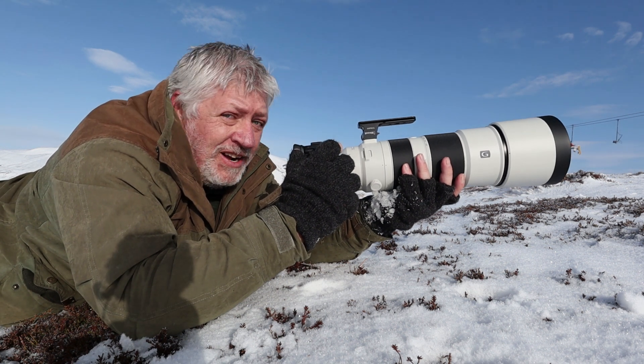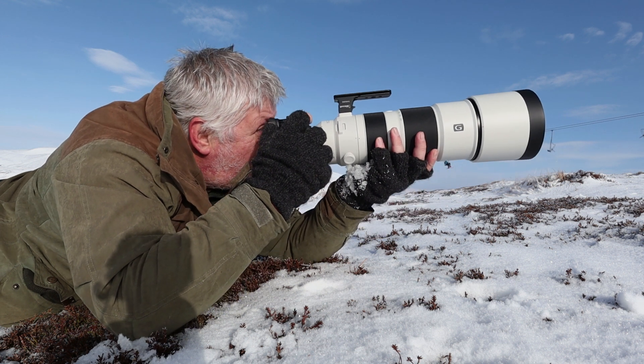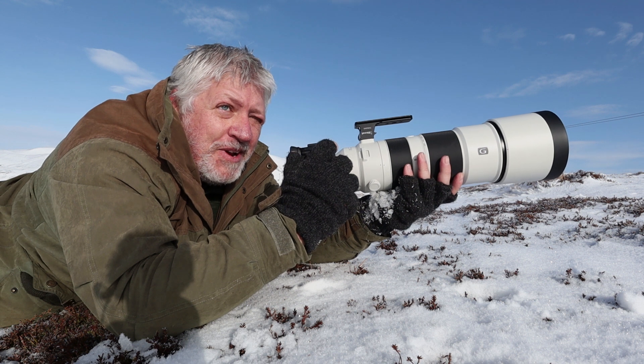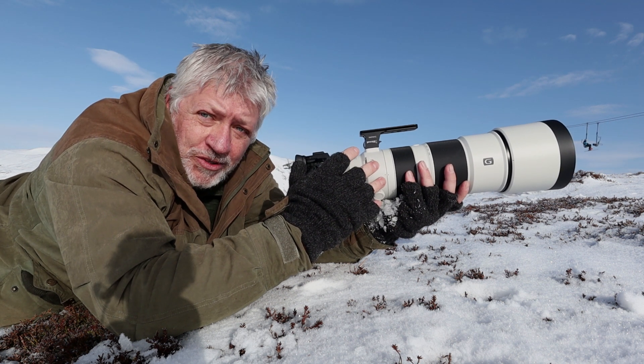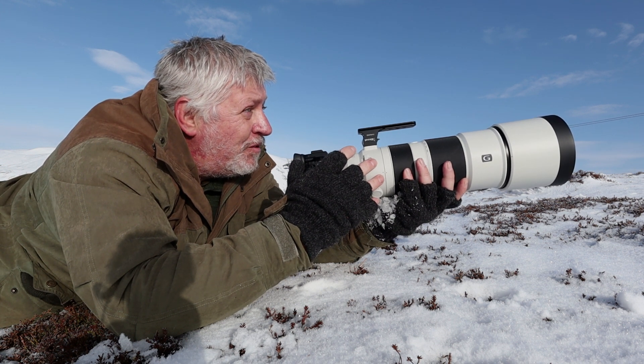I've got mountain hares just up here, just over the back here — some beautiful mountain hares, two running around. I'm trying to get as close as I can but they're looking pretty good at the moment. I'm using the 200 to 600 on the Sony and it's absolutely fantastic, working really great.